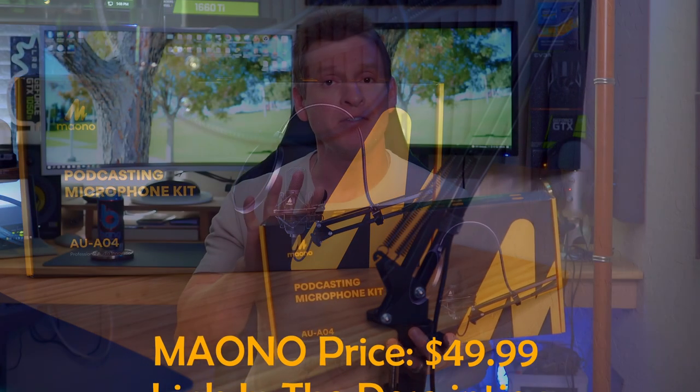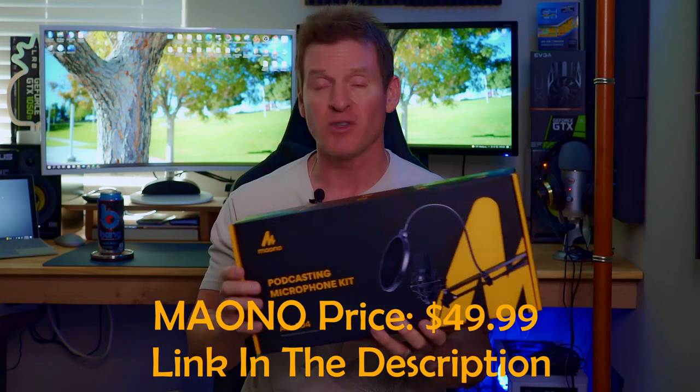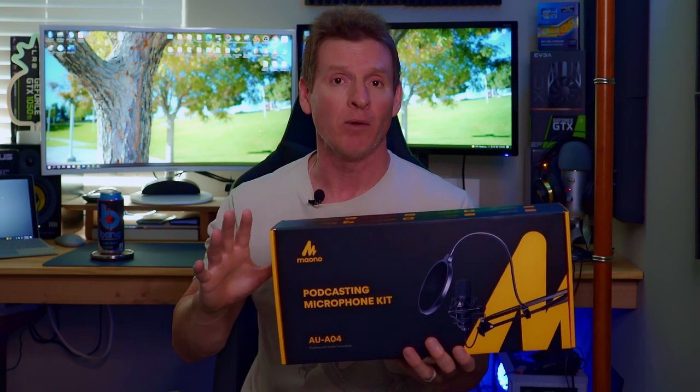This kit retails for $50, so it's a great price and I think it comes with everything you need to podcast right away, right out the gate. So today we're going to unbox it, set it up, test it, and then review it. So let's get started.